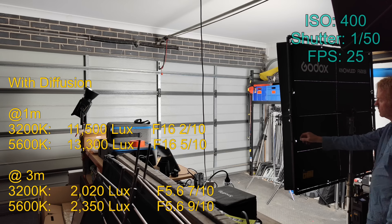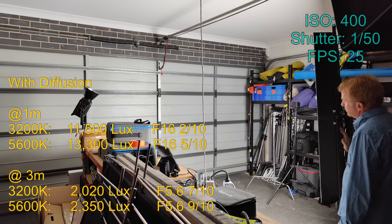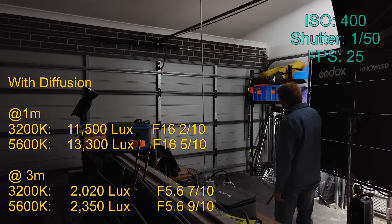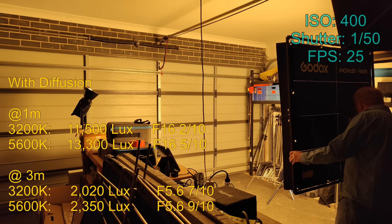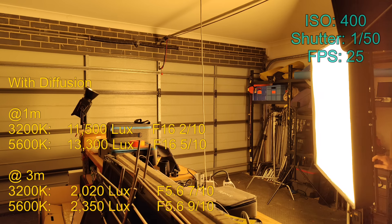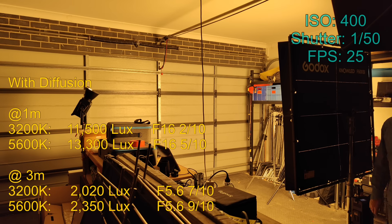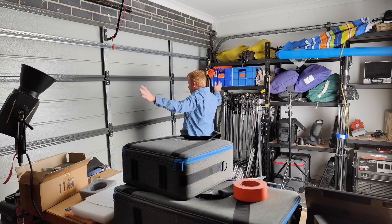Now let's take a look with the supplied diffusion on. As you would expect, this just gives a massive soft spread. The results are the same regardless of the CCT that you dial in, and of course the shadow qualities on a light source this broad are going to be very soft.